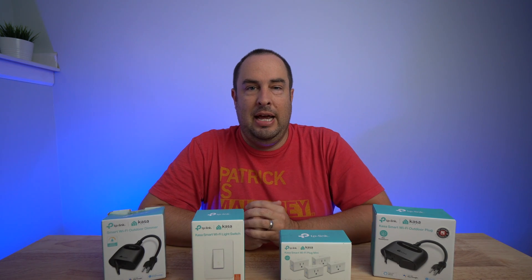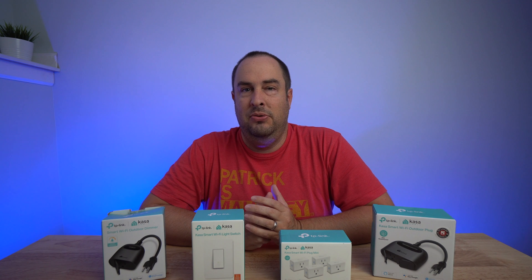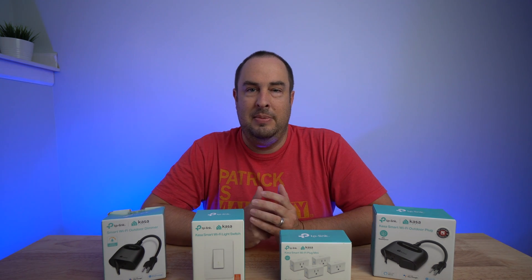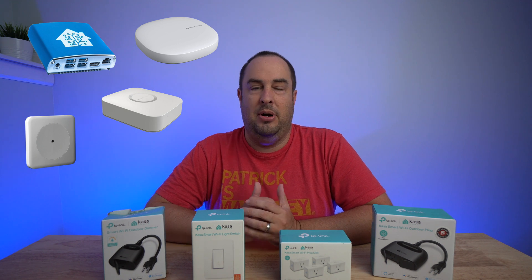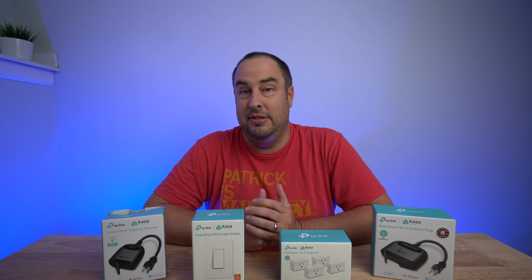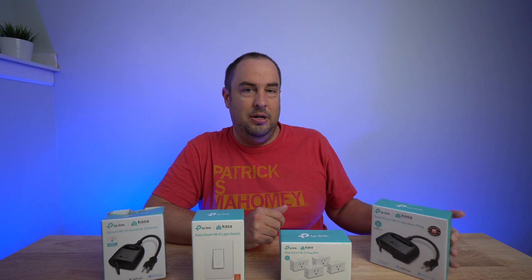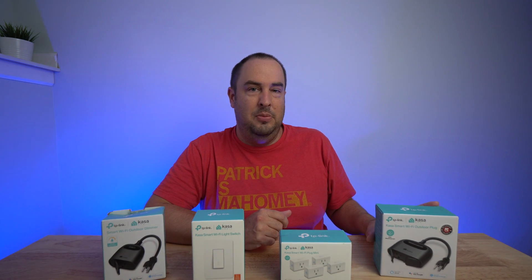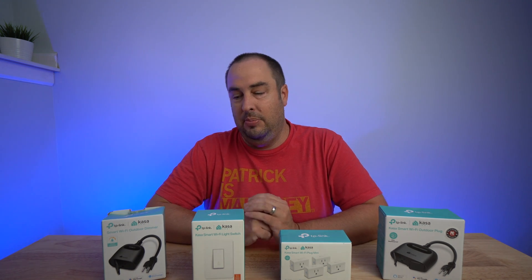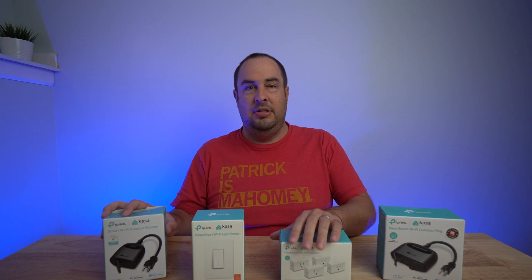A lot of people I talk to about home automation are kind of scared because you start talking about hubs and more money and the price — your head gets flooded with a bunch of things and it gets kind of scary. Now with the Kasa Smart devices from TP-Link, they make it easier because you don't have to have a hub at all.